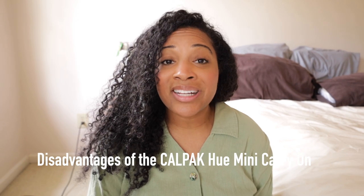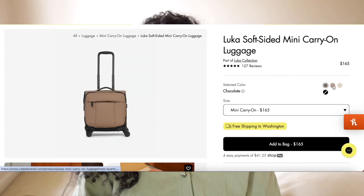Now let's talk about some advantages and disadvantages. One disadvantage is that it doesn't have an exterior outside pocket, which is unfortunately common with many hard-shell suitcases. If you like an outside pocket for important travel documents or easy-access items — or if you're planning to use this as both your personal item and carry-on with no other bags — this may not be the luggage for you. In that case, I'd suggest Calpac's Luka soft-sided mini carry-on, which does have an exterior pocket.